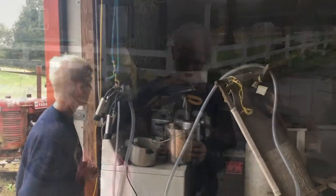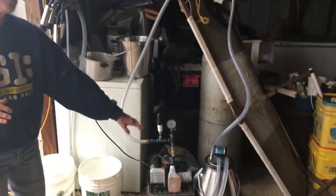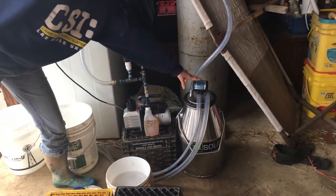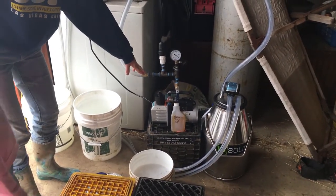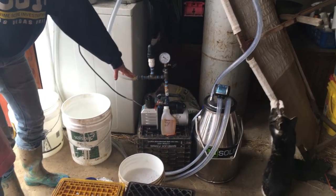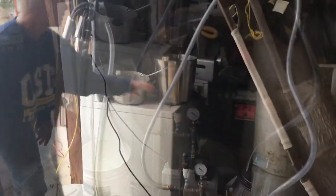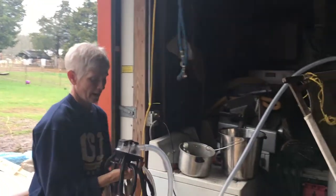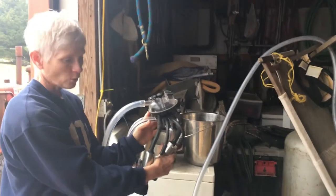Let me show you real quick what we have. The milking machine I bought is a US Solid. You can see the tank down here — it's a six and a half gallon tank. It has a nice pulser on the top and the vacuum pump is a half horse vacuum pump. This is our cluster and I can do all four quarters at the same time.